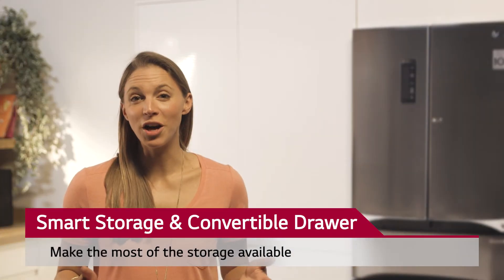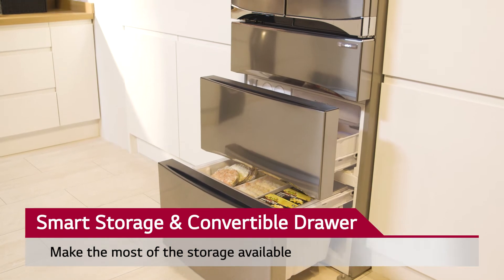We can change the convertible drawer from a fridge compartment to a freezer drawer to suit our shopping.